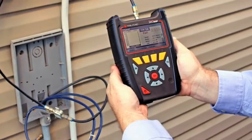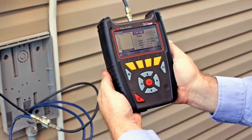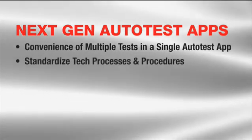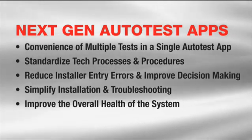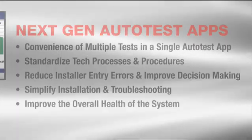Trilithic has also added a comfort factor for novice techs, including next-gen auto test apps that practically hold the technician's hand through the certification process. These next-gen apps help assure all tests have been properly performed and all areas meet the minimum testing requirements before the home has been certified and before the tech leaves the premises.